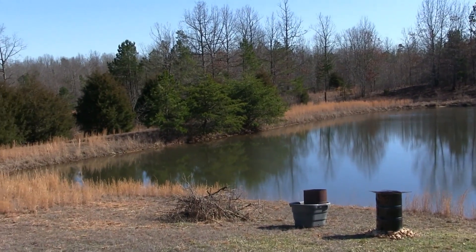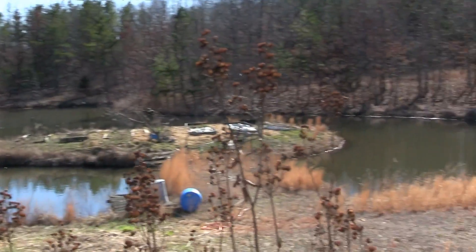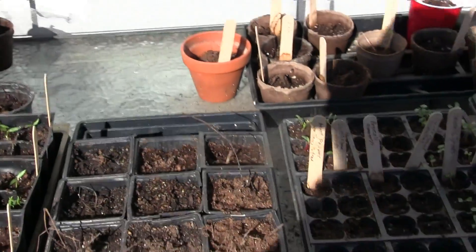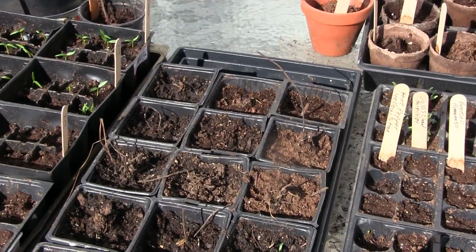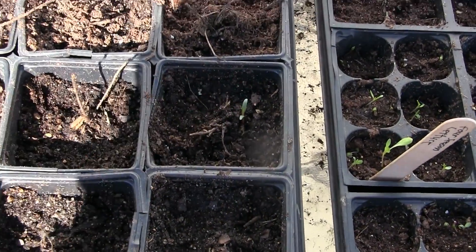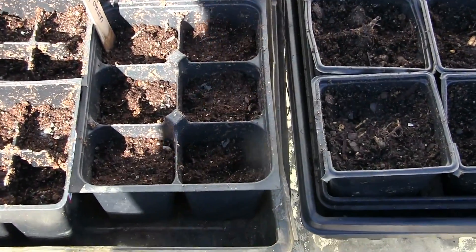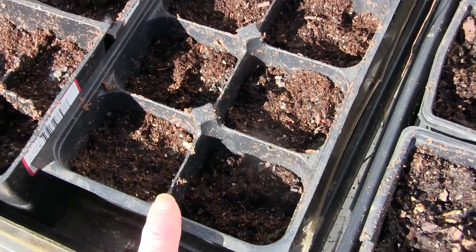We have a lot planned for today. Here are my seed starts — these are the strawberries, and some of them are coming up, like this one right here. And this is just bunching onions that never made it.